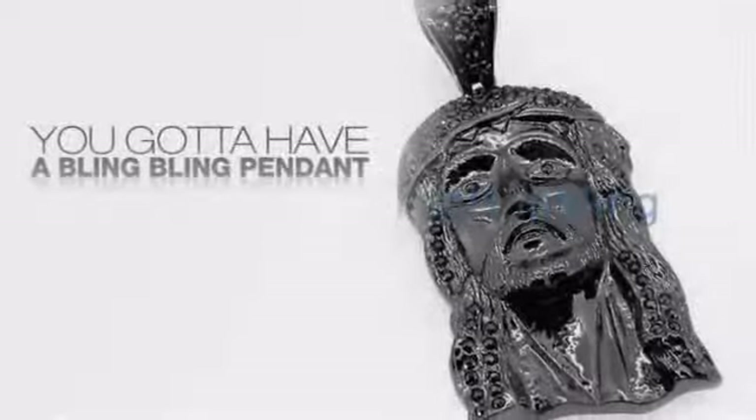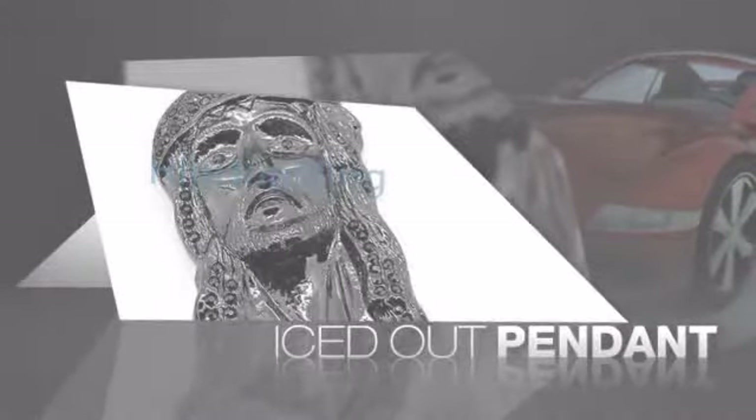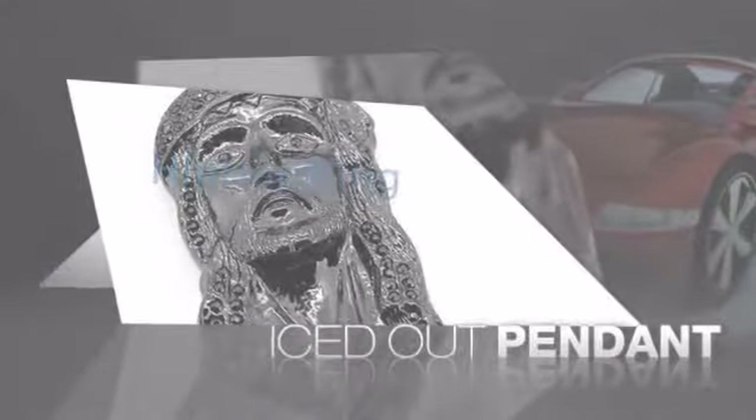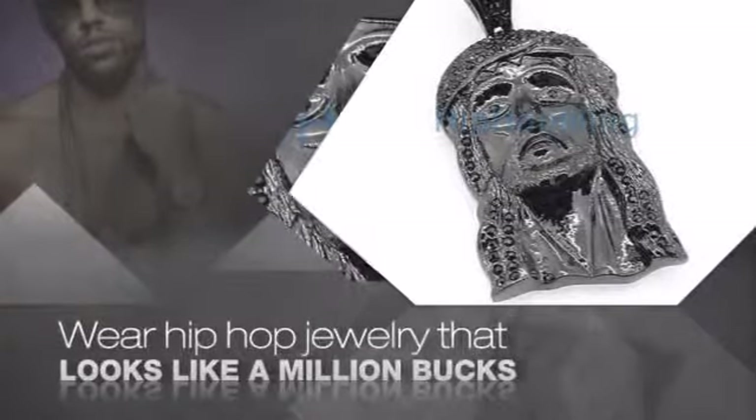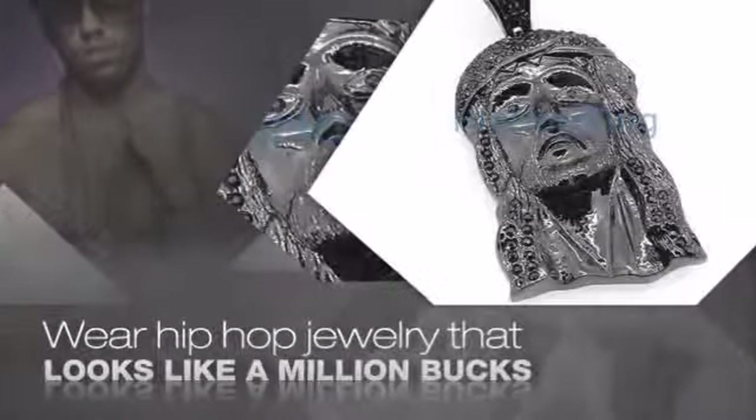Want to look like a real baller? Then get yourself an icy pendant. Get the look and the feel of a real diamond pendant and look like a big time baller. Nothing cheap and cheesy here. For $20 and up, get quality bling that looks and feels legit.